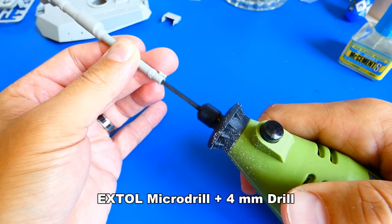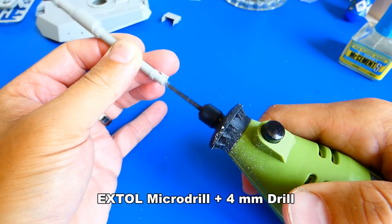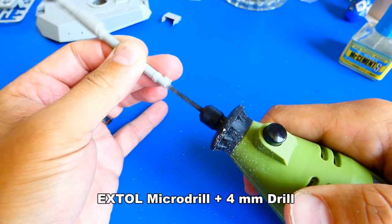The 120mm cannon doesn't have any deep borehole, so I drilled out a hole with a 4mm drill. Beware — the plastic is very soft, so use less force and speed with your microdrill.